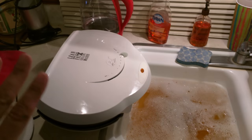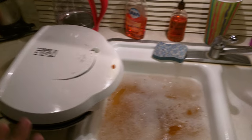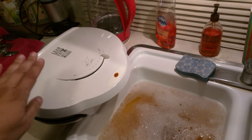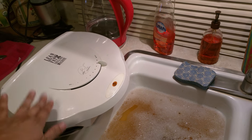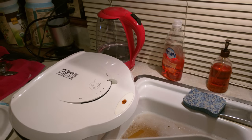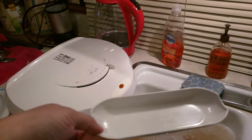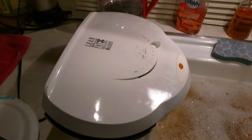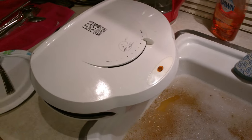I wanted to share my pro tip here — I say pro very sarcastically. I bought this George Foreman grill secondhand, and it's bigger. The one I've had for years is this size, right here. This is the little tray that goes under the edge that catches the grease. Well, as you can see, my tray is not nearly big enough. And this little secondhand grill — I should say big grill — didn't come with a tray. So, here's my solution.